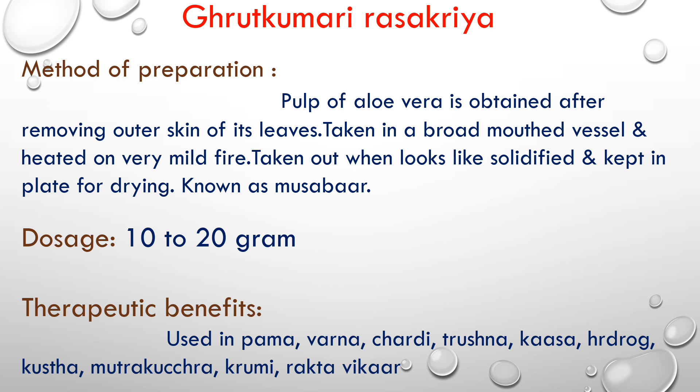Then I am going to discuss Ghrit Kumari Ras Kriya. My topic: what is Ghrit Kumari? Ghrit Kumari is the Gujarati local language name, and it is called aloe vera. The aloe vera plant is known as a succulent-style plant.